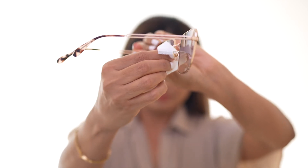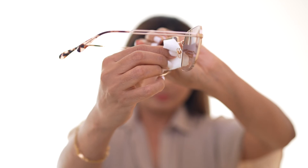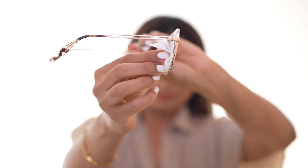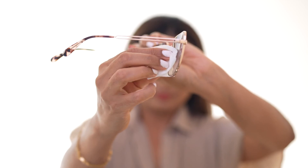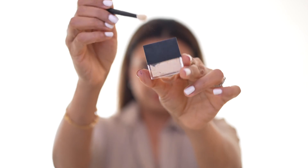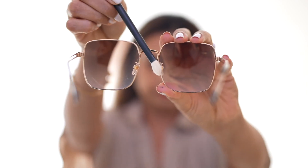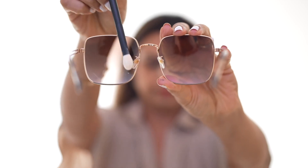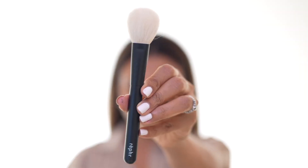You should technically be wiping down your nose pads regularly anyway, so this is a great chance to clean them. Next, I'm taking a small brush, dipping it into the same loose powder, and applying it on the nose pads. And finally, with a large powder brush I'm lightly dusting off the powder from the nose area.